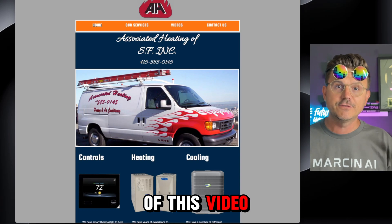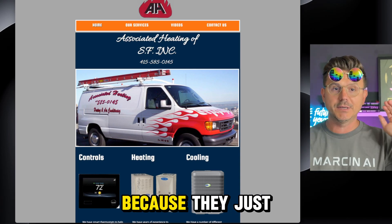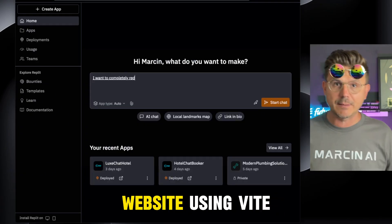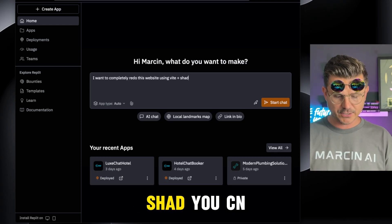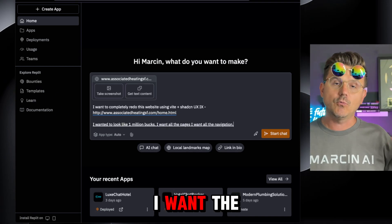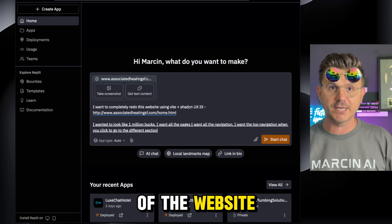If you follow along to the end of this video you're going to be able to build any website, especially service websites, because they're just one-shot and they look absolutely fantastic. I want to completely redo this website using Vite plus ShadCN. I paste the link — I want it to look like a million bucks, I want all the pages, I want all the navigation, I want the top navigation so when you click it goes to the different sections of the website.